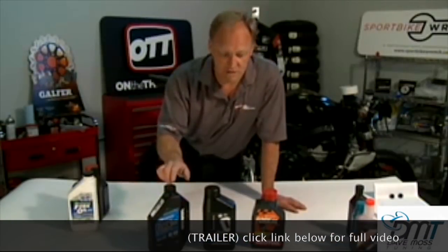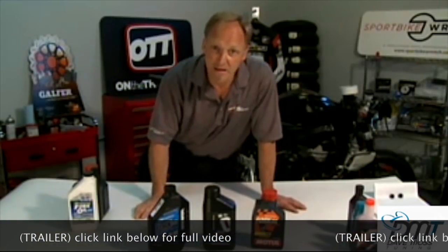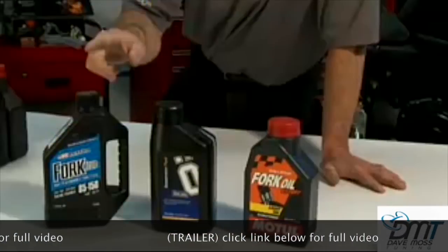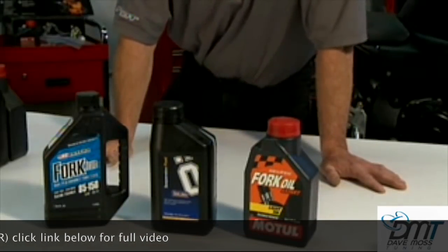These oils are obviously engineered specifically for performance and durability, so they last a long time. But if you look at these three oils on an oil viscosity index table, they are actually quite different.